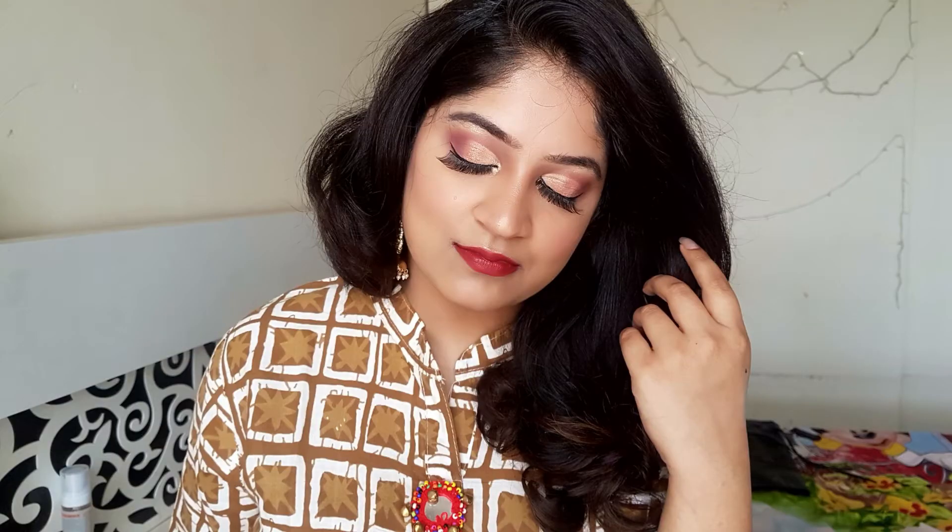Hey guys, welcome back to my channel. So in today's video, I'll show you how you can do a pala style makeup at your home. It's very easy and totally do it at your home. And so without any further ado, let's just get started.